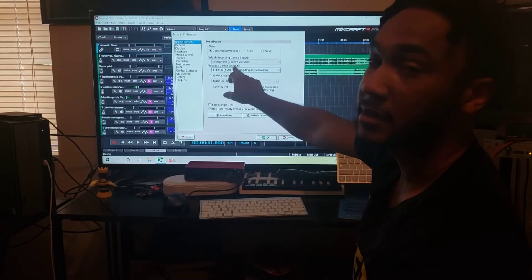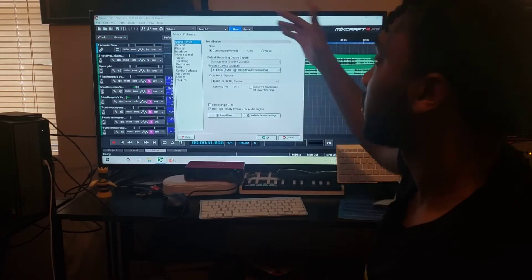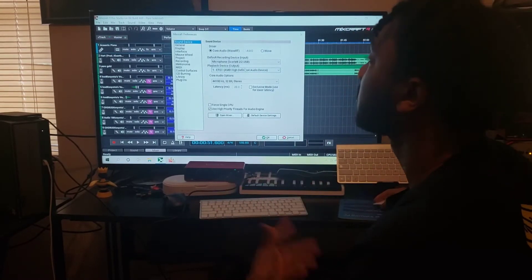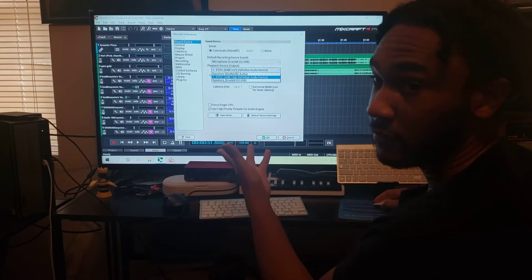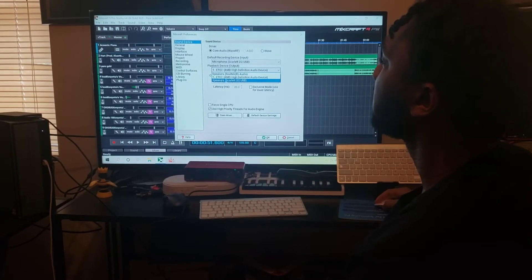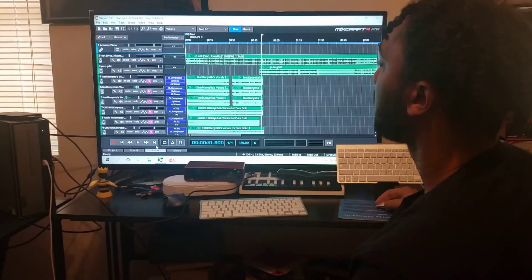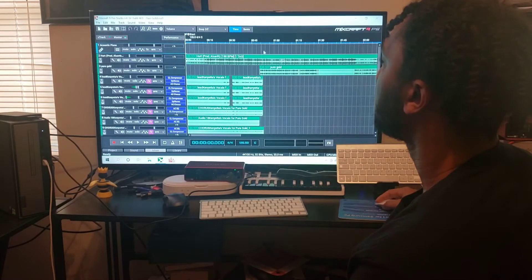Sometimes your playback device output does not be set on Scarlett — I've had this problem so many times. Sometimes they actually switch. Right now it's on the TV volume. You want to put it on your Scarlett speaker output. All right, so now it should play.